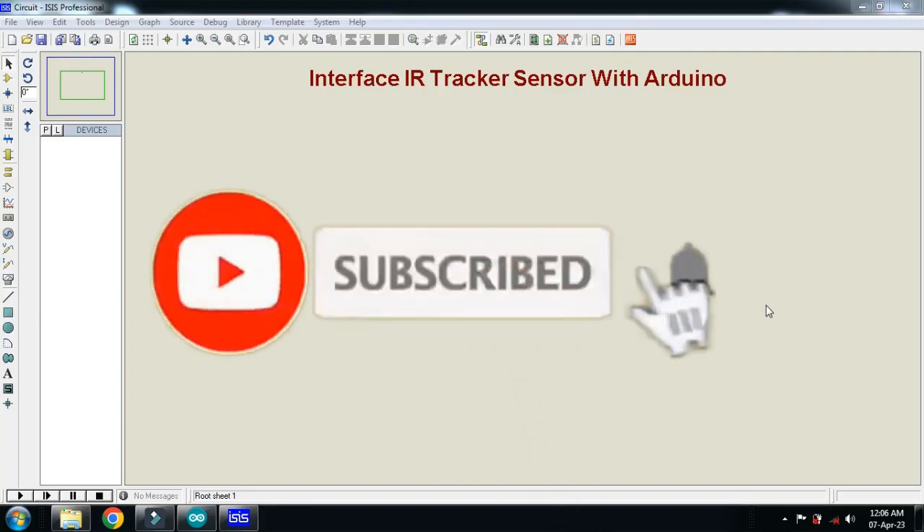In this video you will learn how to interface an IR tracker sensor with Arduino. Let's make the circuit.